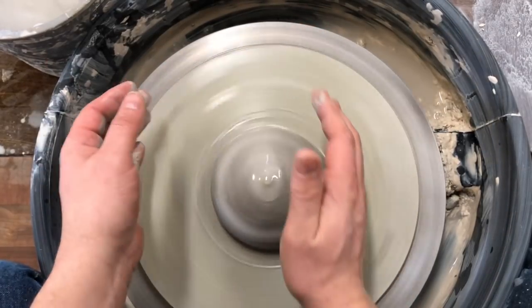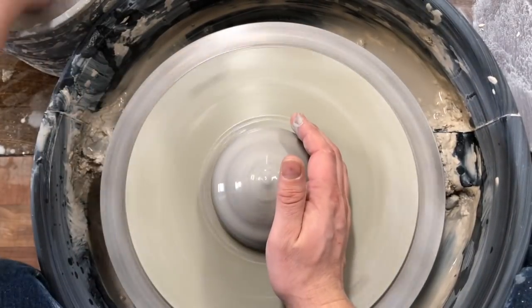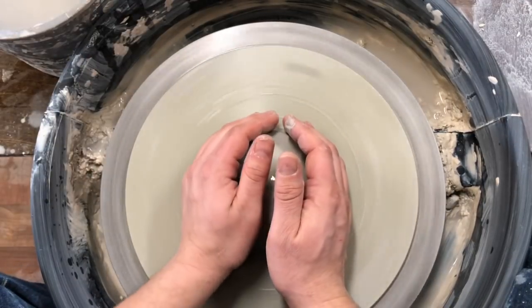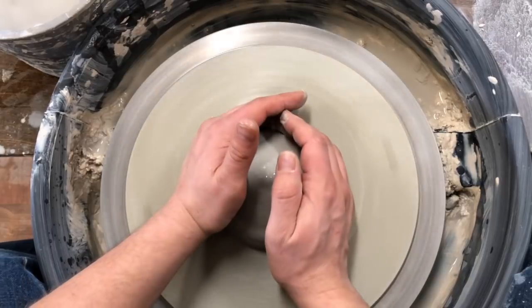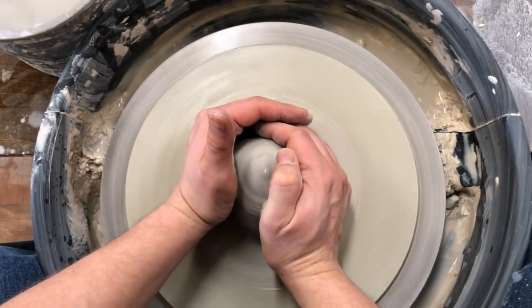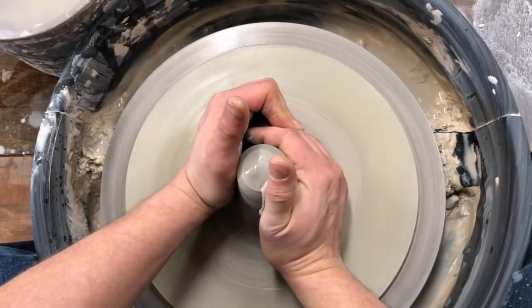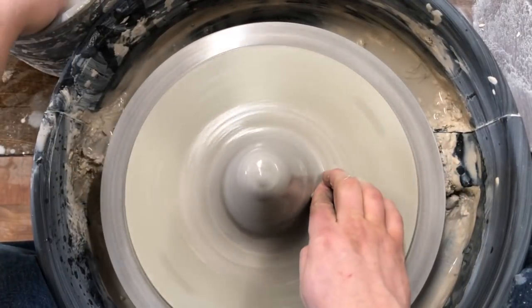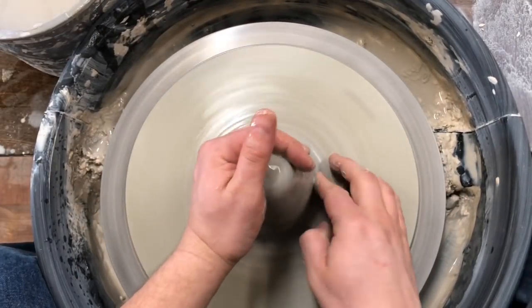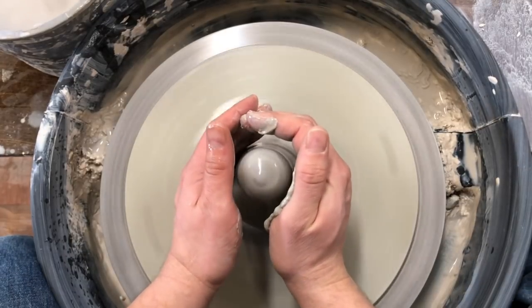Middle of my wrist and my elbow are going to be in a straight line. I'm gonna push against the wheel head with my left hand — same kind of thing except I'm gonna be pushing more towards two o'clock. Push down against the wheel head and squeeze together. Clay comes out of the top of my hand. Coning up doesn't center — it's the coning down that does. We just want to get it up.